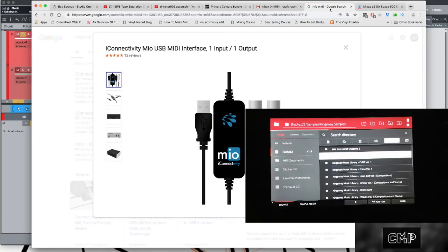First things first: MPC Live and MPC X do not allow you to send and receive MIDI via USB in standalone mode. So in order to use the MPC in standalone mode and sync it to your DAW, you have to get an external USB-to-MIDI converter. This is the one I got — it's at Guitar Center, you can find it everywhere, it's like 30 to 40 bucks.